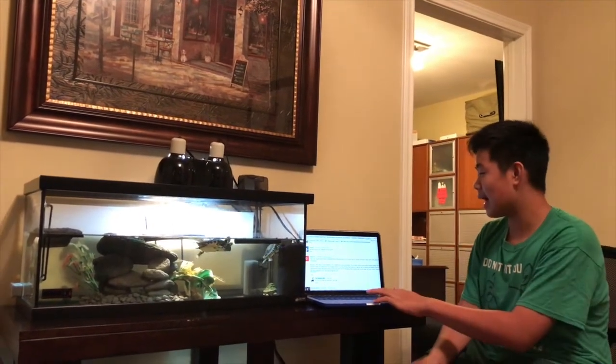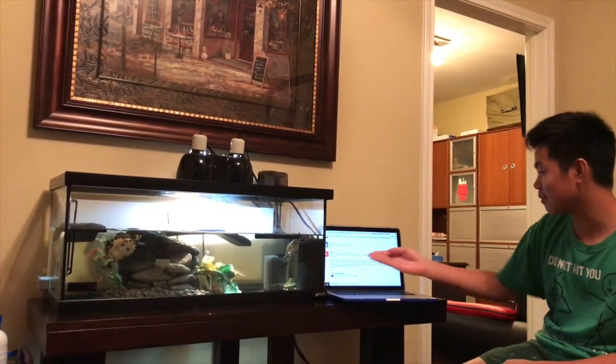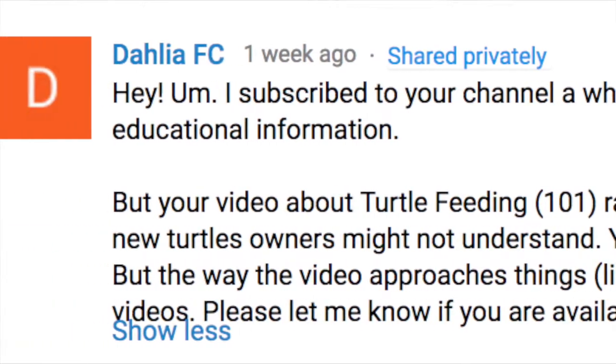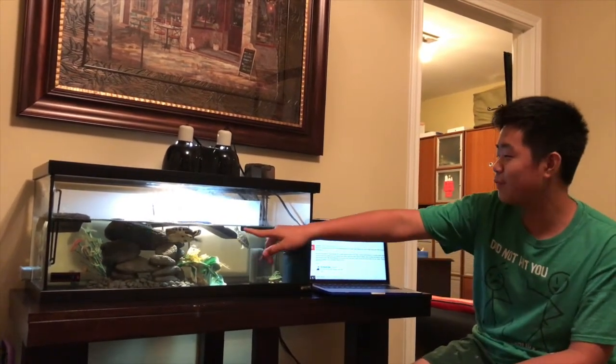Welcome back to another video on the Aquatic Man channel. I'm a little behind on my videos, but today I'm bringing you a follow-up to my second video, Turtle Feeding 101. I got a comment raising some concern about pyramiding and worries about new turtle owners who seek out my videos. So today I will show you how to properly feed your turtles.